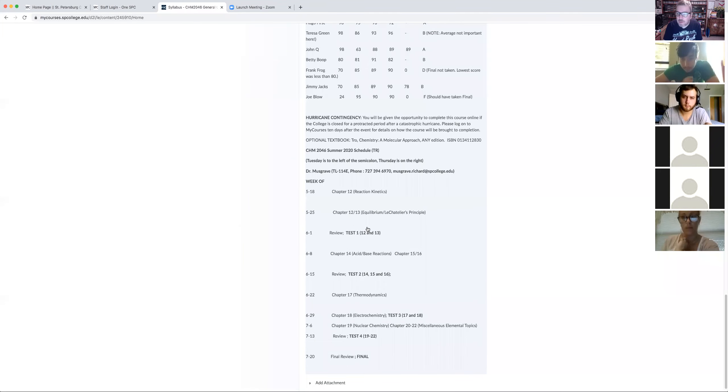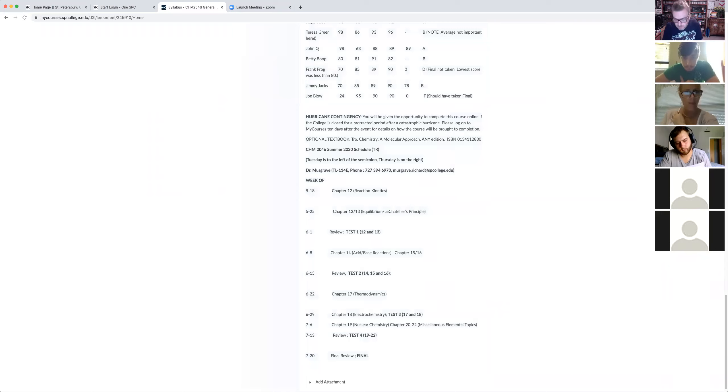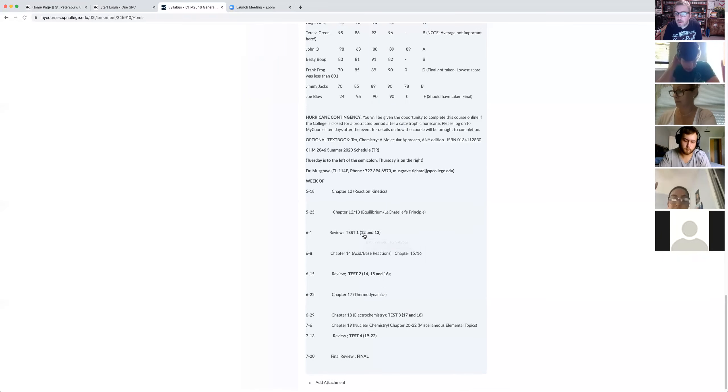Any questions so far about due dates? Student: Where does it show the June 4th due date? Instructor: Tuesdays are to the left of the semicolon, Thursdays on the right. So that's the Monday and that means the reels are due on the Thursday. Student: Okay, I understand.